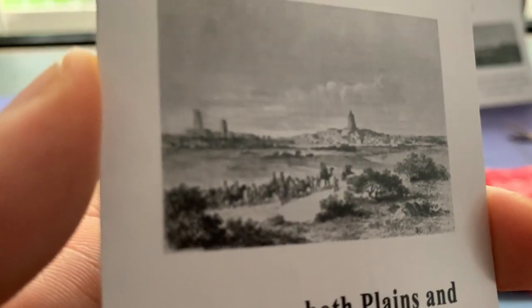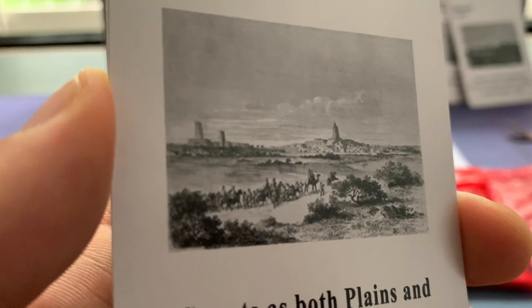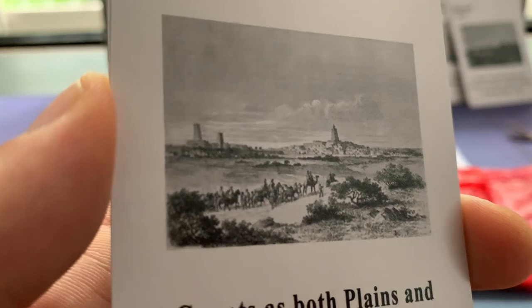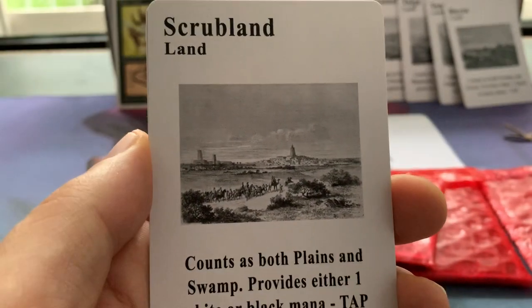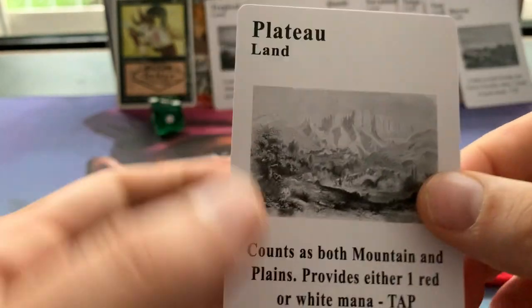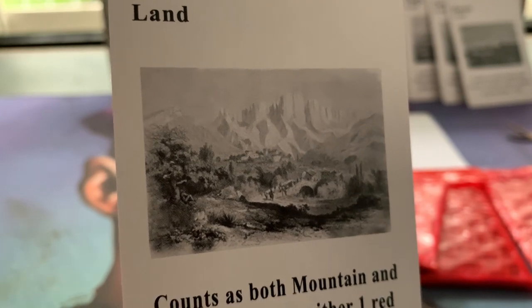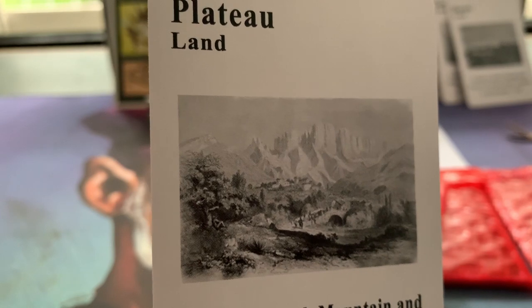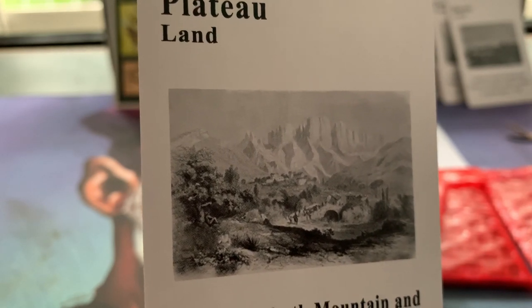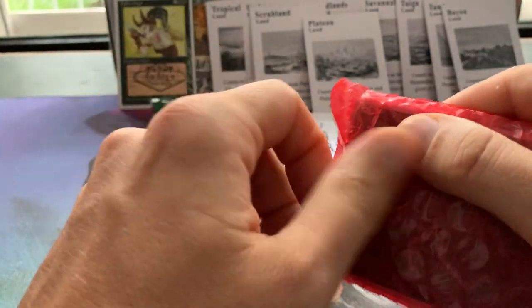And then we have the Scrubland — there's like a little caravan going to a city, you can see a big city here. Very intriguing — this might be my favorite piece of art from these dual lands so far because there's just so much happening in it. Then there is the Plateau. Really beautiful. What I really like is that they all come together — there's a theme between all of these dual lands. And in here I believe are the same sets of duals again, so I'm fortunate enough to own four of each, making a complete playset.